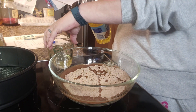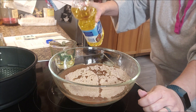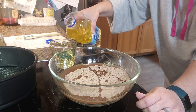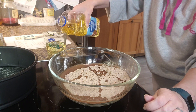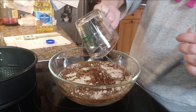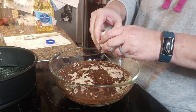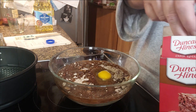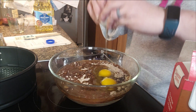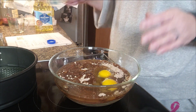Two-thirds cup vegetable oil and two eggs. If you've been here a while, you know my eggs are room temperature. That's just how I roll. All right, we're just going to mix this together.